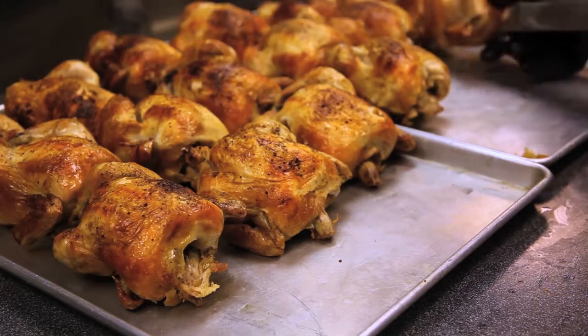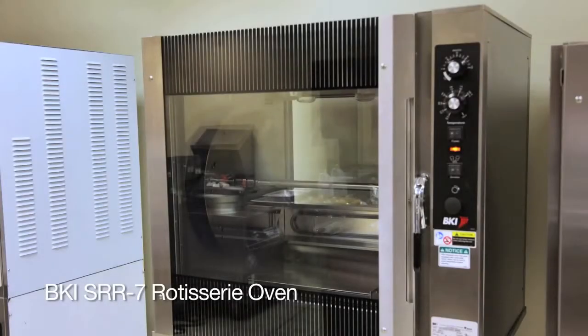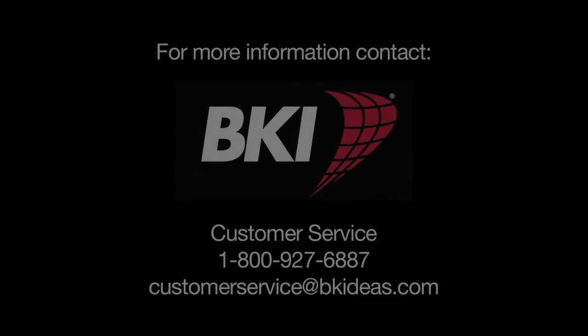Notice the consistent color across all of the chicken — beautifully done. This has been the presentation of the BKI SRR 7-spit rotisserie. For more information, please contact BKI Customer Service directly at 1-800-927-6887. Thank you.